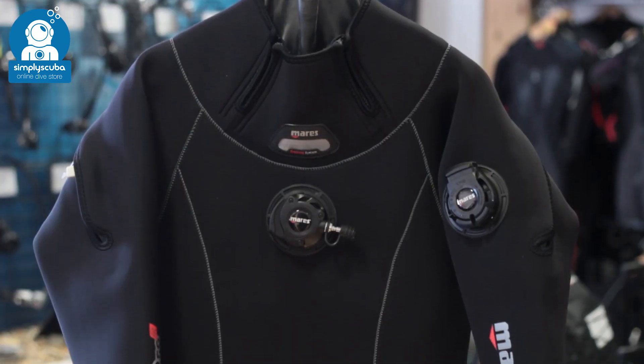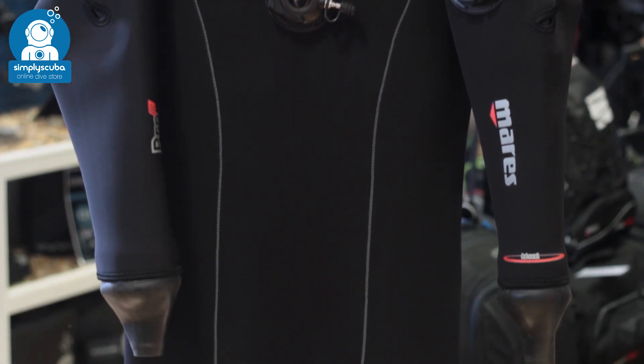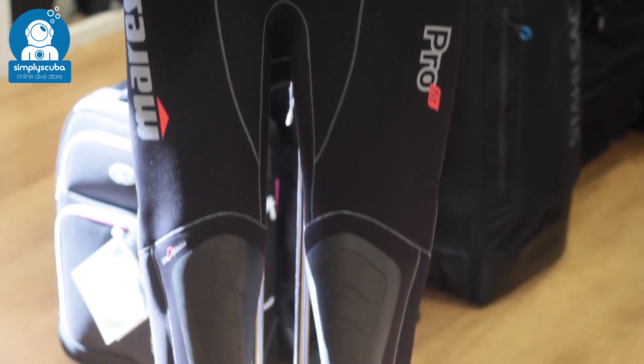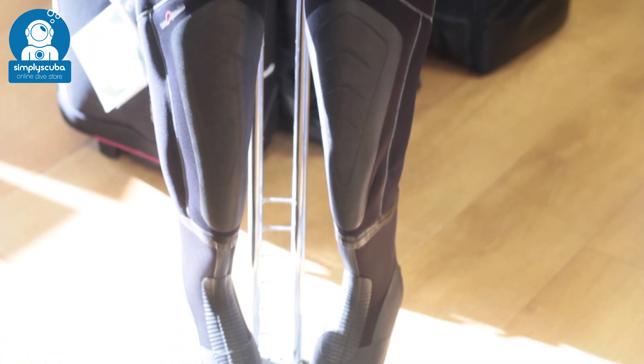Neoprene. Neoprene dry suits are thicker — they tend to use compressed neoprene which is much better at keeping you warm just by the material itself. They're a bit tougher than membrane suits so they can take a bit more abuse, but they're a bit heavier and require a bit more lead to get down.